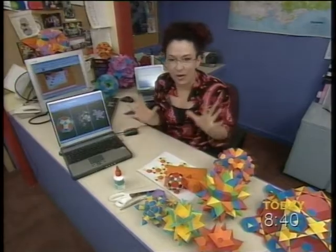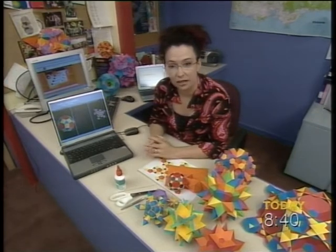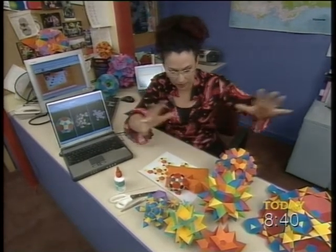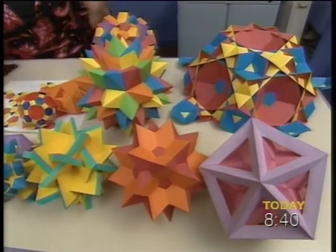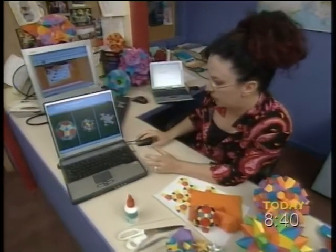I am. It is so amazing. It's a program that was designed by a guy in Melbourne called Robert Webb, and the program's called Stellar. You can buy a little version or a big version. I'm absolutely surrounded in these gorgeous polyhedra, which were created just out of cardboard. You start by going onto the computer program and choosing the model that you want.